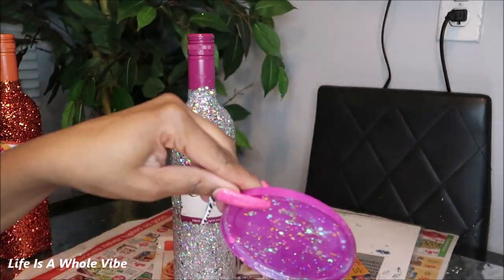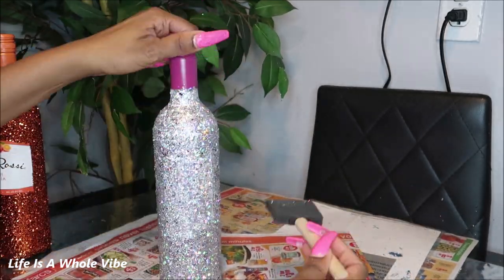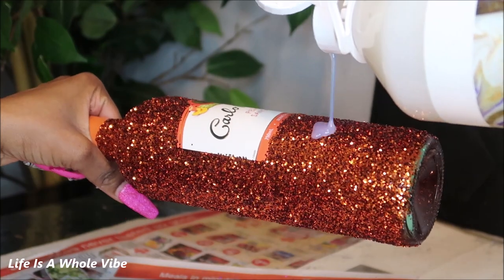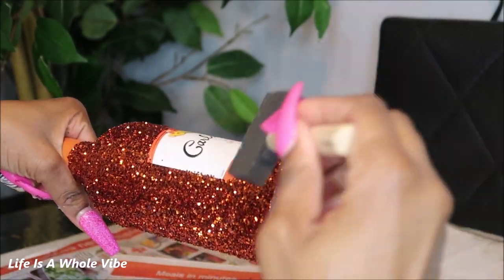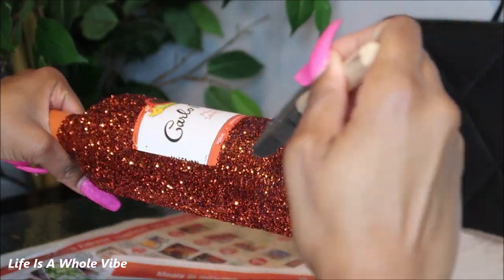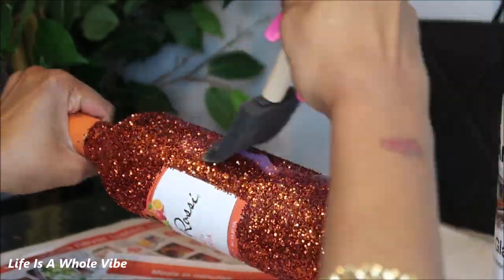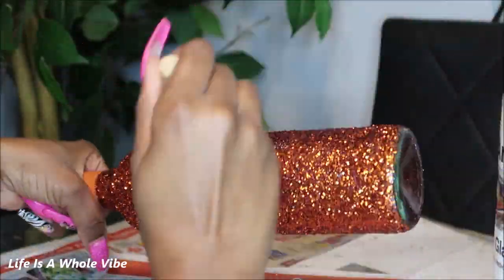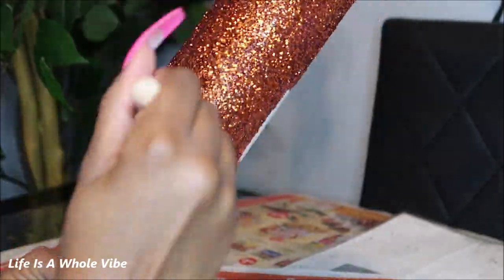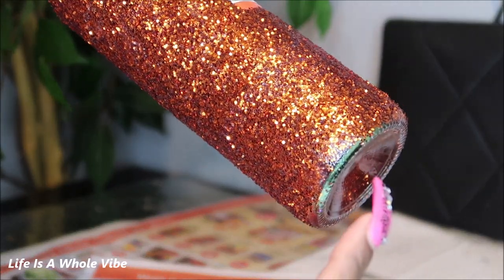On to the orange bottle now — doing the same process. It just works so much better to pour it on. You can see how it's kind of just running down quickly, so I'm just pulling it down and covering as much as I can. Once you get the whole bottle covered, make sure it's everywhere because wherever you don't put it you will have some glitter fall off. We always want to make sure we seal the glitter.